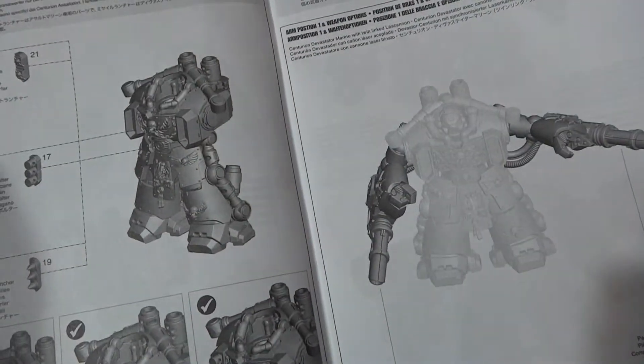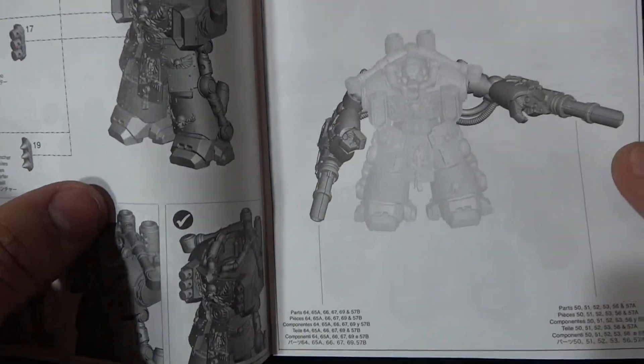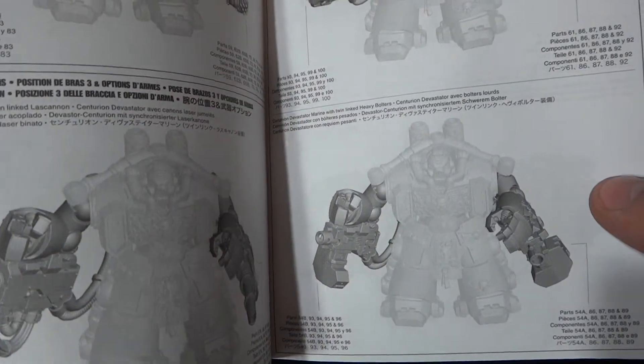Both types are shown here — one has the lascannon as well, which is interesting. You can equip them with lascannons in the Siege of Fortification format, so it's going to be lots of fun.